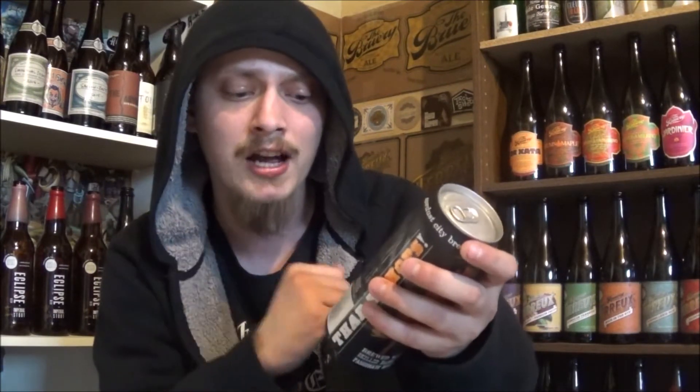Hop-wise, it's Summit, Simcoe, Columbus, Chinook, and Californian Ale Yeast. It's coming in at 6.5% alcohol by volume, 65 IBUs, and 11 SRMs. So let's get it cracked, poured, and see how it is.